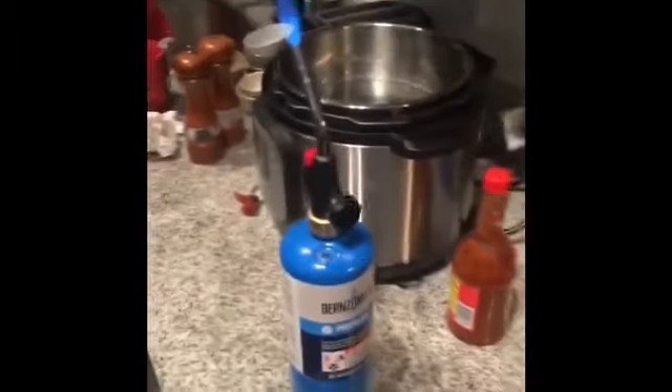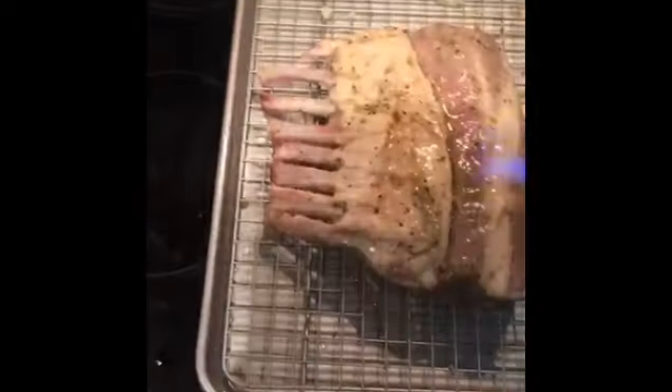I'm about to sear both sides of the meat now, using the torch today. Eye protection whenever you're using the torch. Whenever you're using the torch, you want to use the tip.